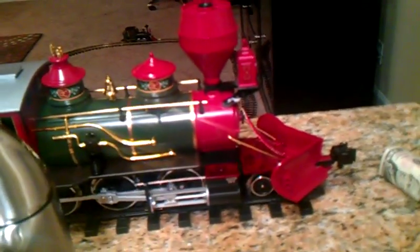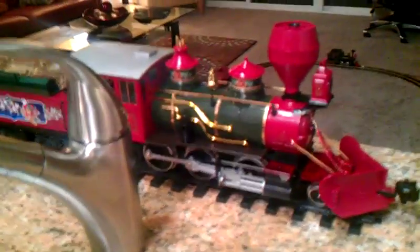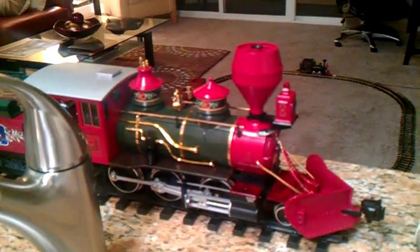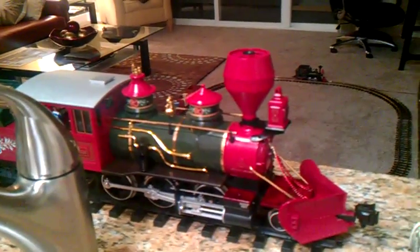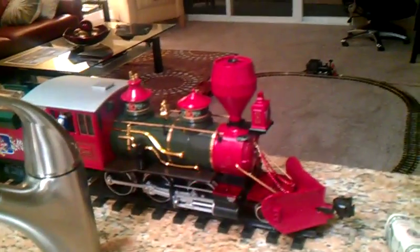This engine has light smoke and a sound unit which includes braking, wood shoveling, air pump, steam chuff, very realistic whistle and bell. It's a beautiful and one kick-ass locomotive.